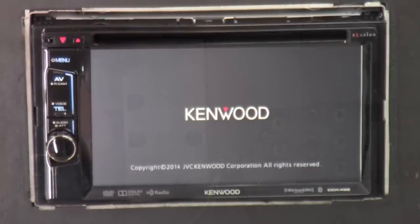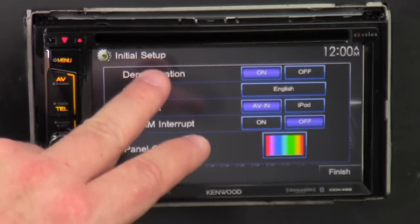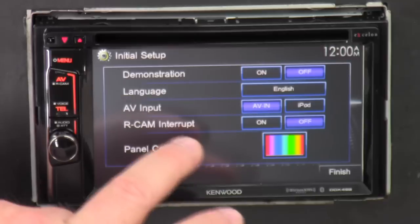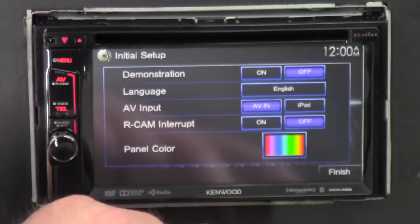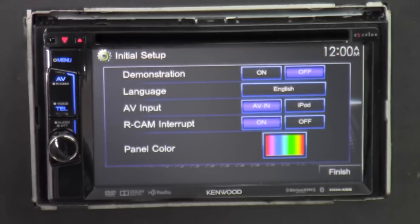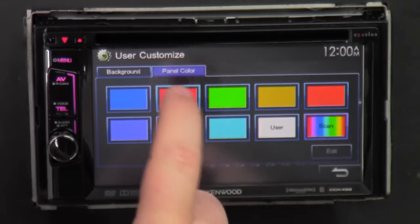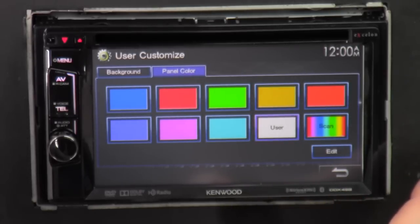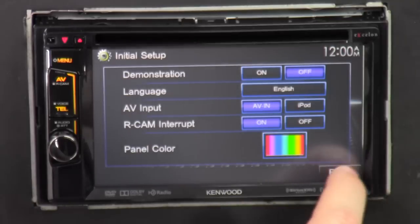Let's flip it around and power it up. We're getting the boot-up here — we've got the Kenwood logo. The first screen that pops up after the Kenwood logo is the demonstration or initial setup screen. You can click Demo off, select Language if you speak something other than English, and set the AV input — which I showed you on the back — to select whether you want iPod or actual audio-video inputs. If you are installing a reverse camera, click that on so it'll do it automatically. And Panel Color lets you select whatever color you want — red, blue, cycle, or go to User and dial in your own. Then just click Finish.